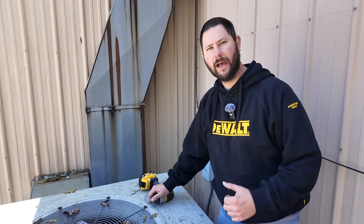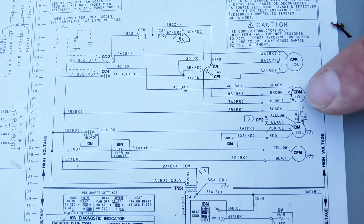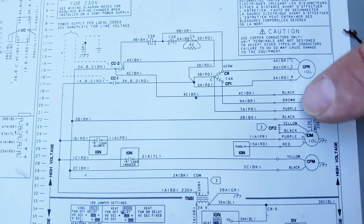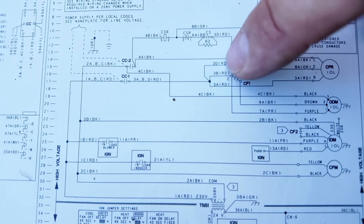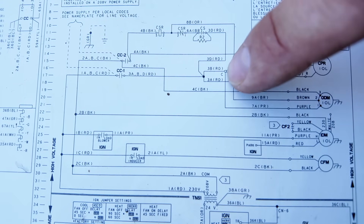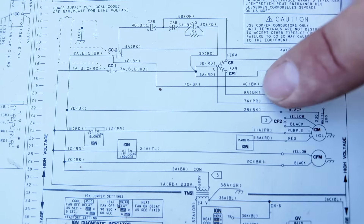Let's find that outdoor fan motor on the schematics, the capacitor, and talk about where the power comes from. We've got a few motors here: the inducer motor used for heating, the outdoor fan motor — which we just finished checking — and our compressor. Looking at the outdoor fan motor, we've got a black, a brown, and a purple. The black goes back to the line side of the contactor — that's the incoming power side. The purple wire connects to the C terminal, which had the red and the purple. This right here is our run capacitor.